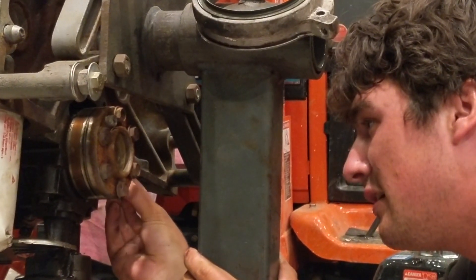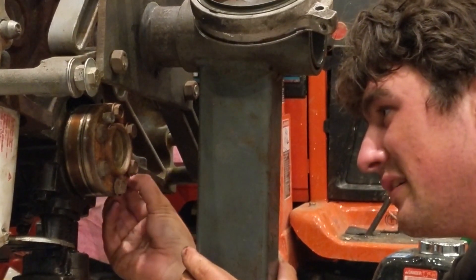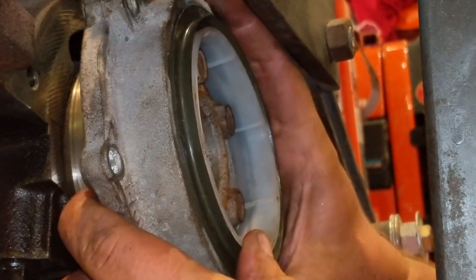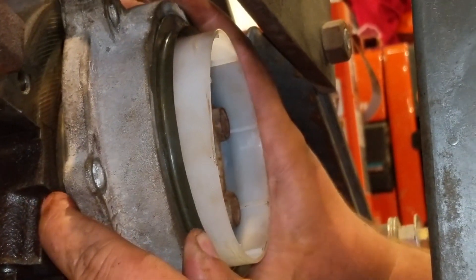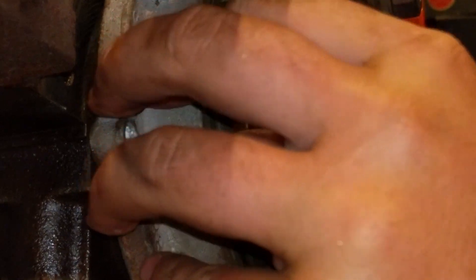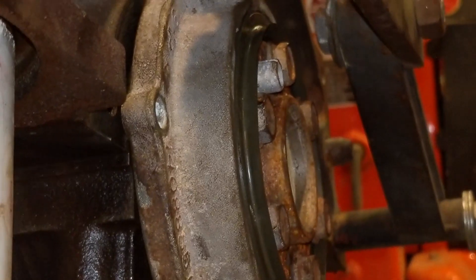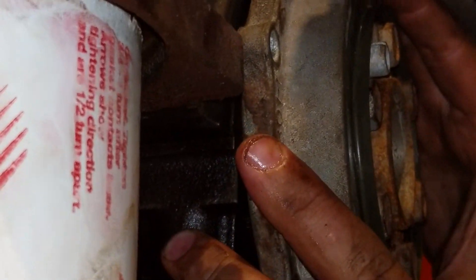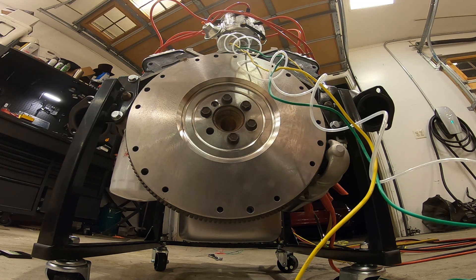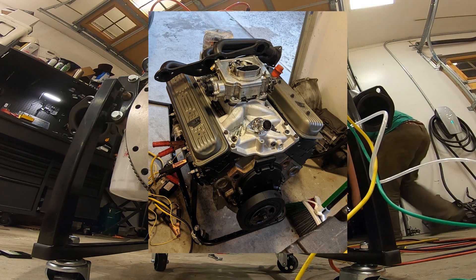This late model era small block Chevy uses what's called a one-piece rear main seal, which is supposed to be easier to install than the more traditional two-piece seals of earlier small blocks. However, I had to put up a good fight with it in order to get it on without damaging the seal — a small bit of frustration in exchange for peace of mind that I won't have to worry about any serious oil leaks once the engine is bolted to the transmission.